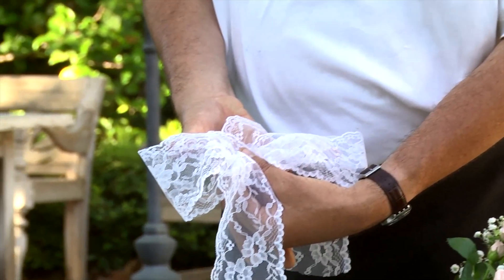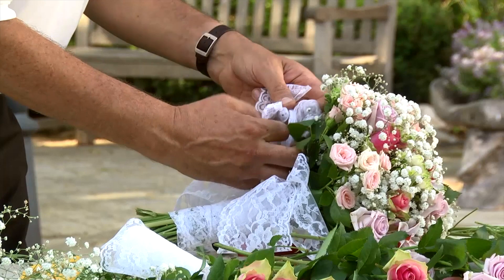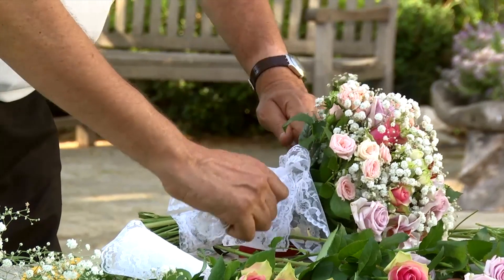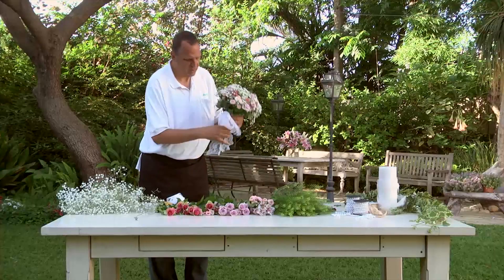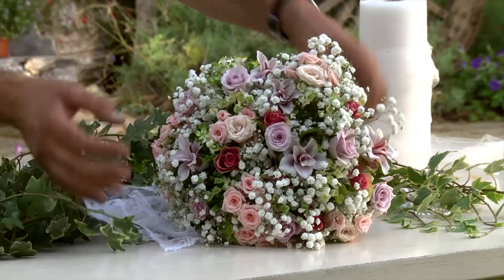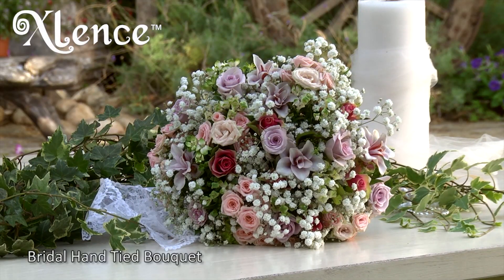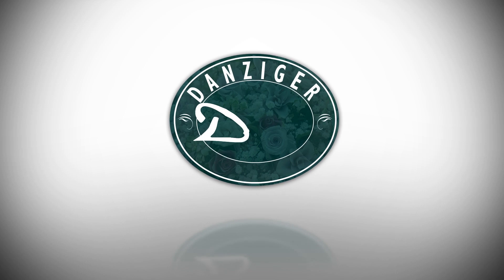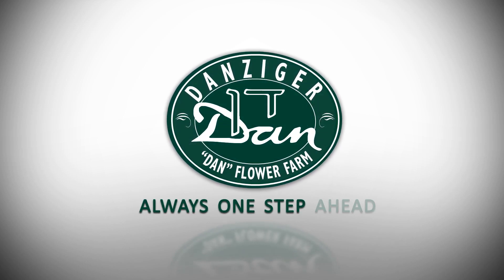It's as simple as that. Now you have a romantic and beautiful bridal bouquet for the happiest day of your life. See you next time.